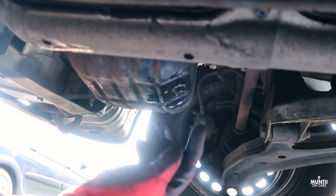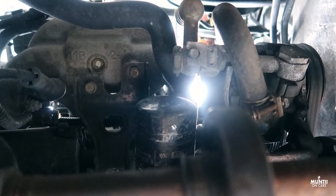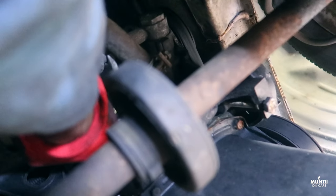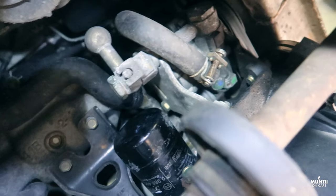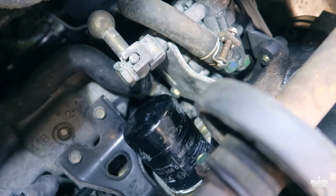Just don't over-tighten it so it's easier to take off next time. Here's the filter — I'll try to use my hand to get it out. It's a bit tight... it is very tight. I might have to drill it and put a screwdriver in to remove the filter.